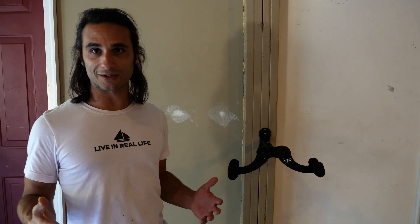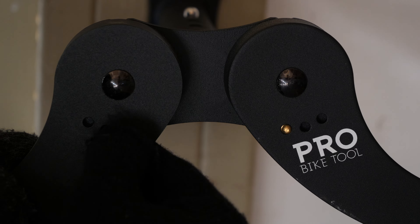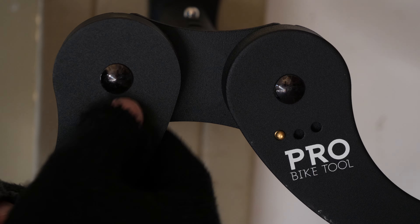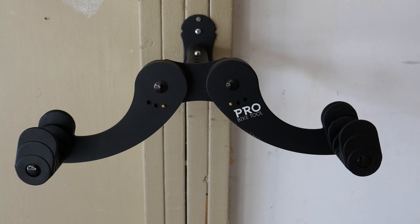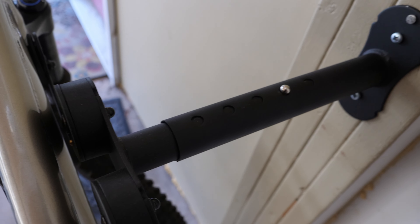The fourth reason why I really like it is because of its adjustability. This rack is easily adjustable, which makes it compatible with most bikes. I put mine on the widest setting, but you might also like the ability to change how close or how far you want the bike from the wall.